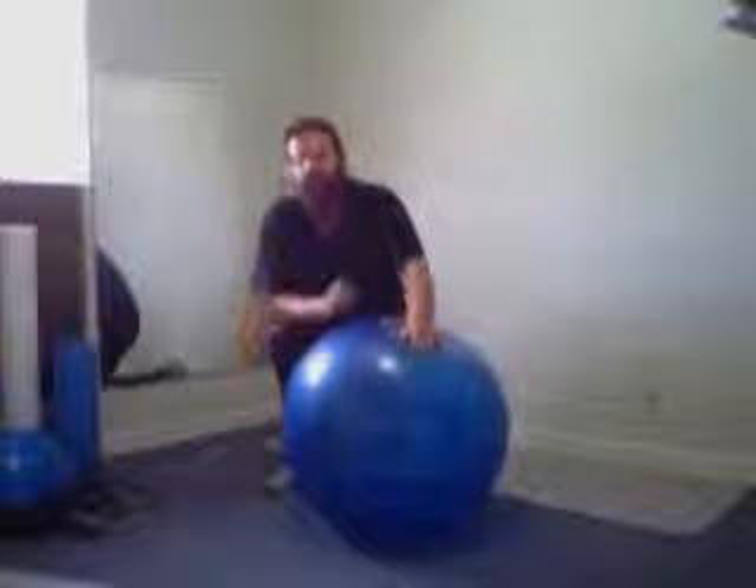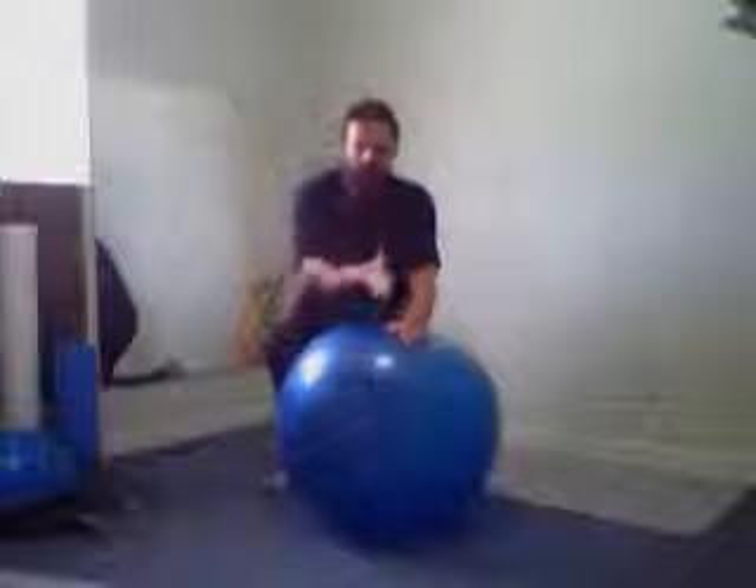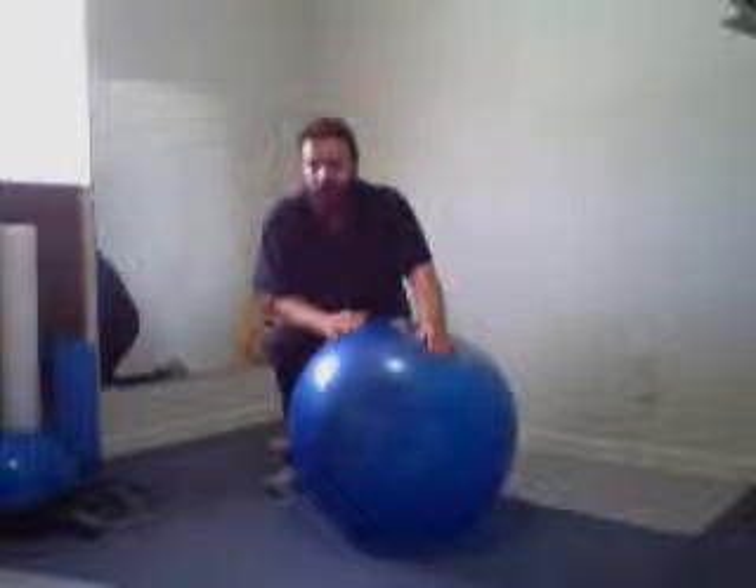Don't do more than three sets of 20 at one time — it's too much repetition and too much strain on that area of your body. If you want more benefit, do it periodically throughout the day: breakfast, lunch, and dinner. You can do it up to five times a day without any real repercussions — it'll just give you more benefit.